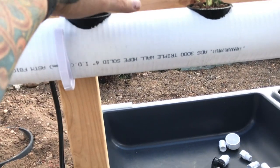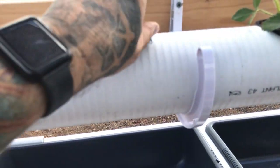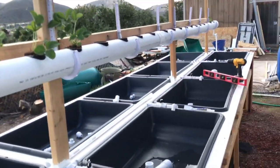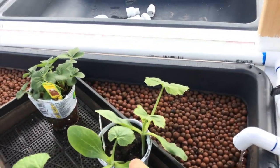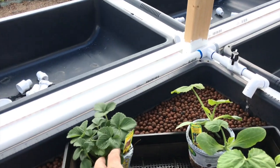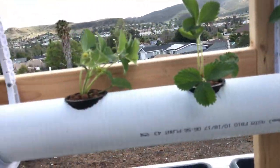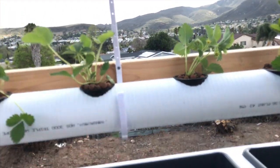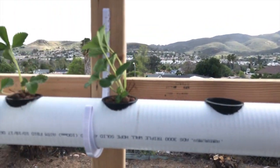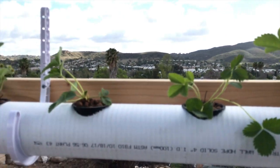I'm going to get some net pot foam plugs to go over the holes. This plant needs a little more hydroton. A small air bubbler will aerate the water in here some more. There are three to four plants in there from one pot - when you buy, look around and get a pot with a lot of plants. Watch out for very mature ones that are tangled together - it takes a while to work them apart without ripping roots. Better to buy younger plants.